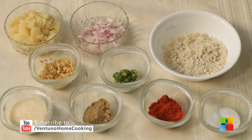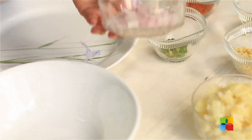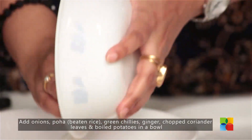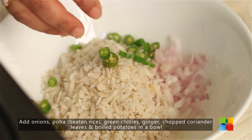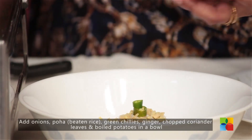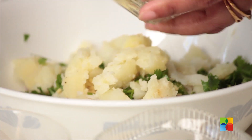Let's take a look at the ingredients. Here I have washed the beaten rice a few times. There are two varieties, you can use either one of them for this recipe, and it just softens a bit. Now I am just going to mix all these ingredients together — the onions, the beaten rice, ginger, coriander leaves, and potatoes.